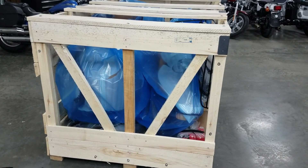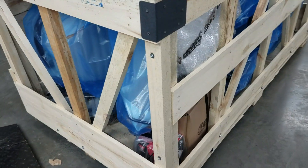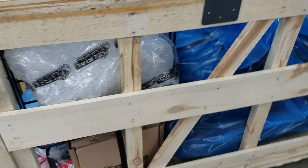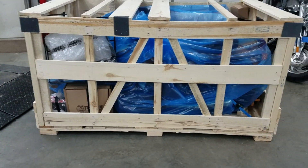Good afternoon, greetings from Heindel Motorcycle Sales, Eaton, Ohio. We've had a lot of new subscribers to the channel here lately, so we thought we would show you how one of the new Ural Motorcycles 2020 models comes in.